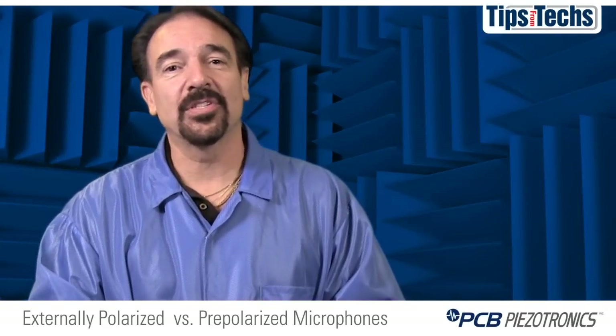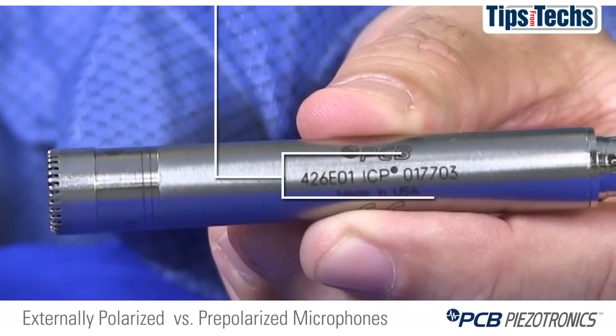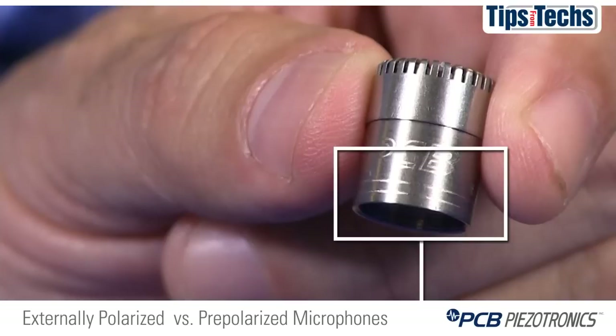It's very difficult to tell the differences between the microphones just by looking at them. Model numbers are etched on the microphone to indicate type, but also with a pre-polarized microphone, we etch two rings around the bottom of it to indicate that you're using a pre-polarized microphone.